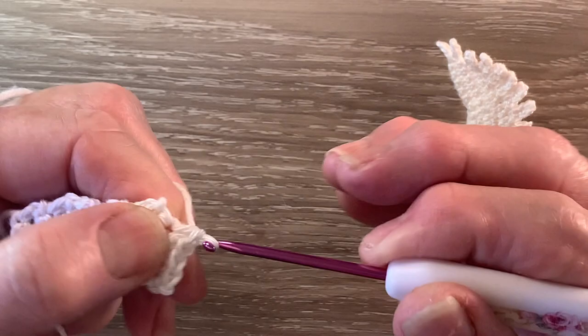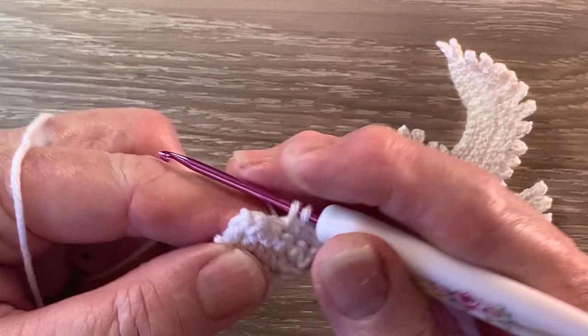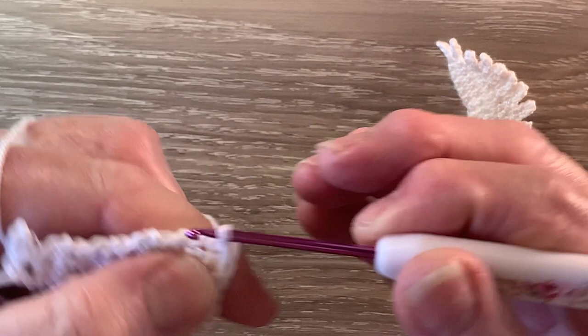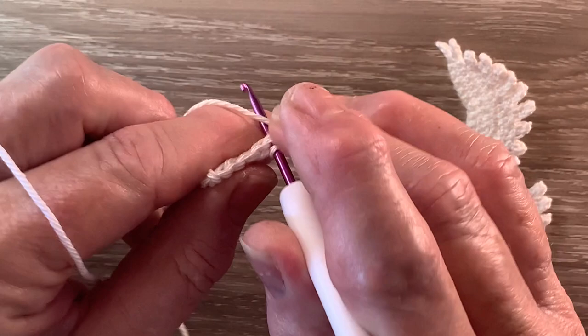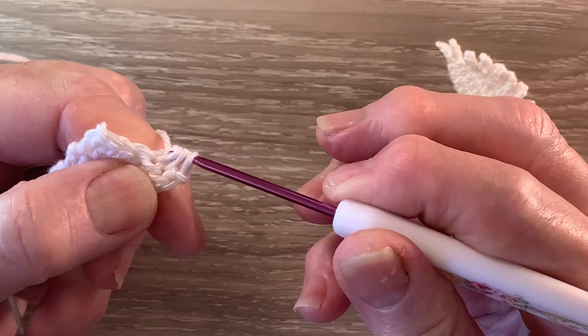For row 10 we start with 1 chain and turn. We work 1 single crochet into each of the 5 stitches. For row 11 we start with 1 chain and turn. We're going to work a joined single crochet over the first 2 stitches — that's sometimes called a decreased single crochet. We put our hook into the first stitch and bring up a loop, hook into the next stitch and bring up a loop — there are three loops on the hook — then yarn around the hook and take the hook with the yarn through all the loops, and then work one single crochet into each of the last three stitches.